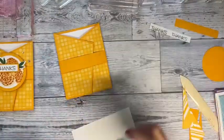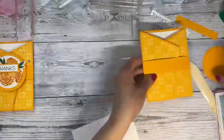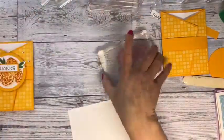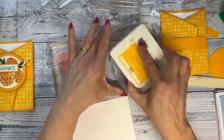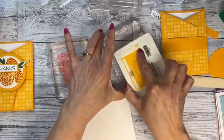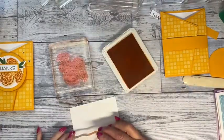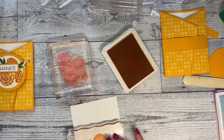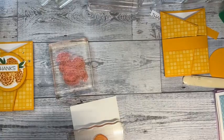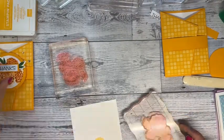Now we're going to work on how I did the flowers. I can't find my little foam mat, so we'll just do it anyway. I'm working with the bigger flowers. For the base, the lighter color, I'm going to use Mango Melody — just get some on there and make sure I've got enough. I've got a scrap piece of paper here. This is the Mango Melody.